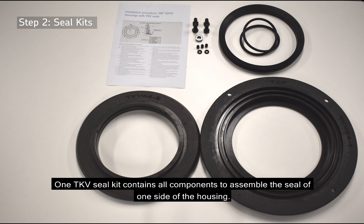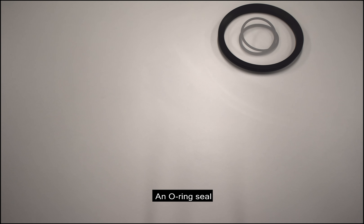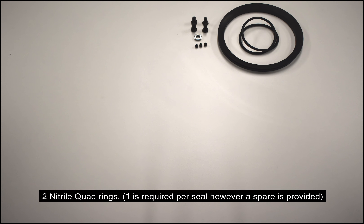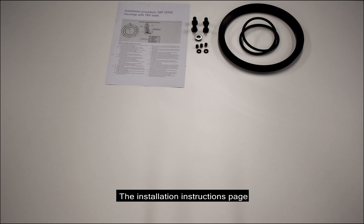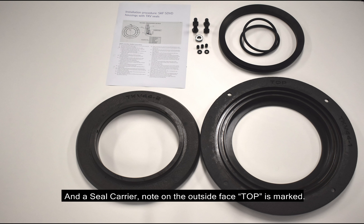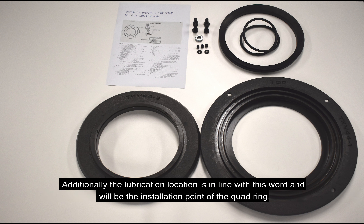One TKV seal kit contains all components to assemble the seal of one side of the housing. The set includes the V-ring seal, an O-ring seal, four hex head bolts with plain washers, three set screws, two nitrile quadrings — note that one is required per seal however a spare is provided — the installation instructions page, a seal labyrinth ring and a seal carrier. Note on the outside face top is marked; this engraved word corresponds to the top or 12 o'clock position on the housing. Additionally, the lubrication location is in line with this word and will be the installation point of the quad ring.